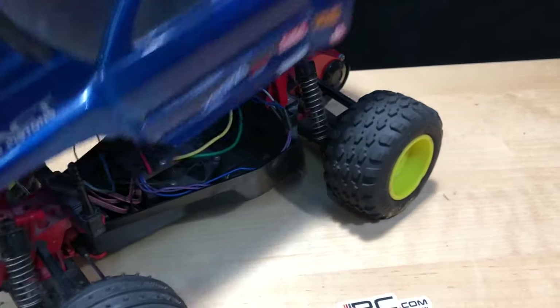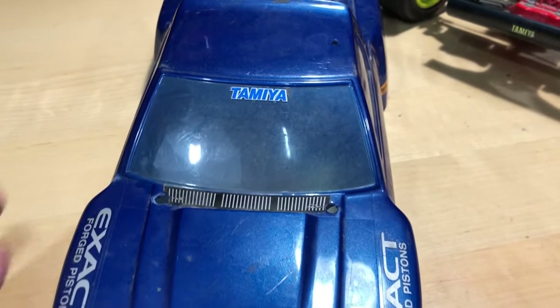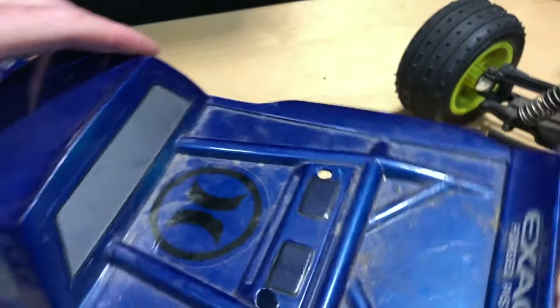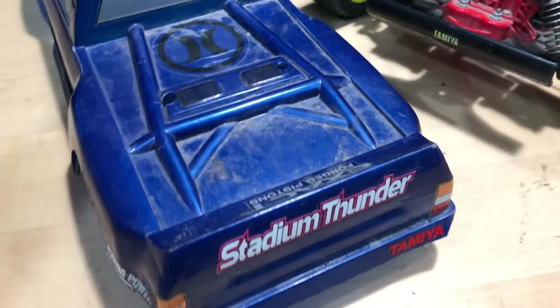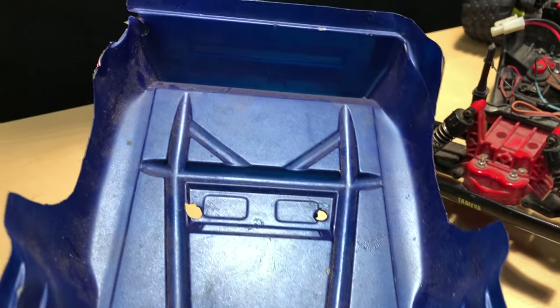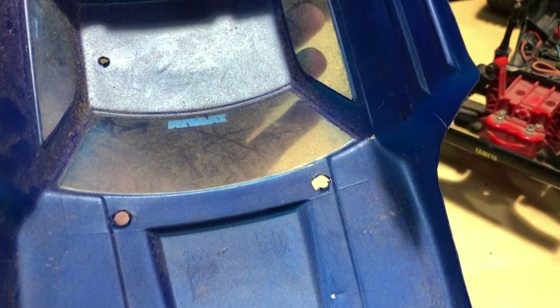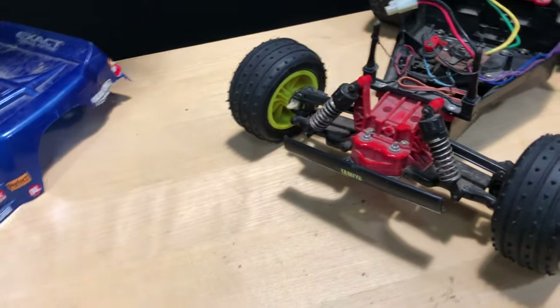Let's go ahead and get this body top off here, just take a look at the body. It's got overspray on there. He was young at the time, same things I did — when you're young painting stuff, YouTube wasn't around for guidance. You just went to your local hobby shop and if they told you something you either did it or you didn't.